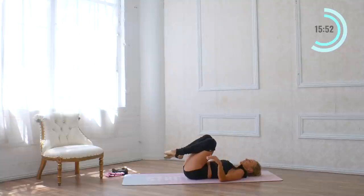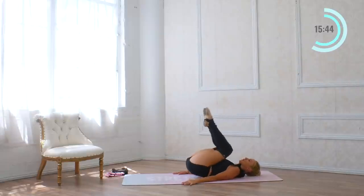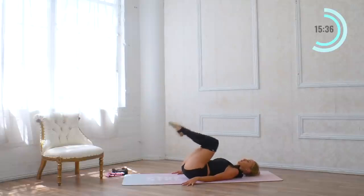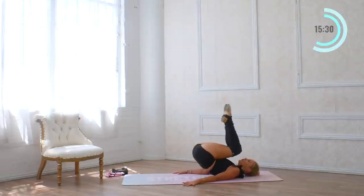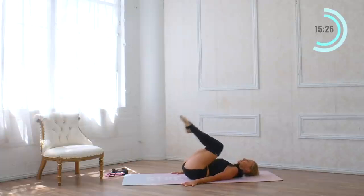Bring the knees in — one of my most favorite moves. Press the hands down towards the floor, squeeze the shoulder blades together, lift the hips up, and lower down. This really gets deep into that core — pull the pelvic floor in. This is your last move for core, for eight reps.